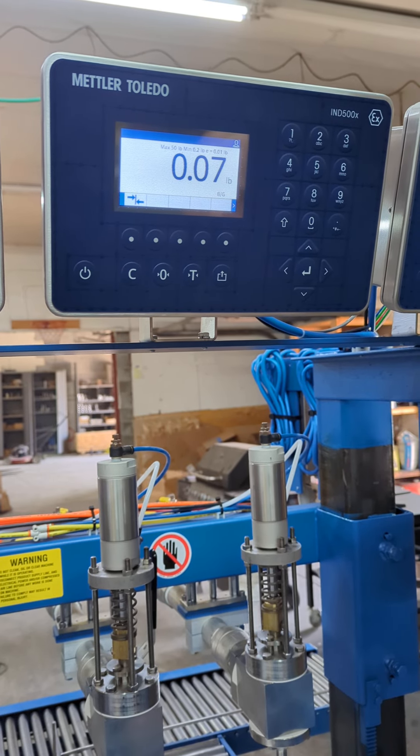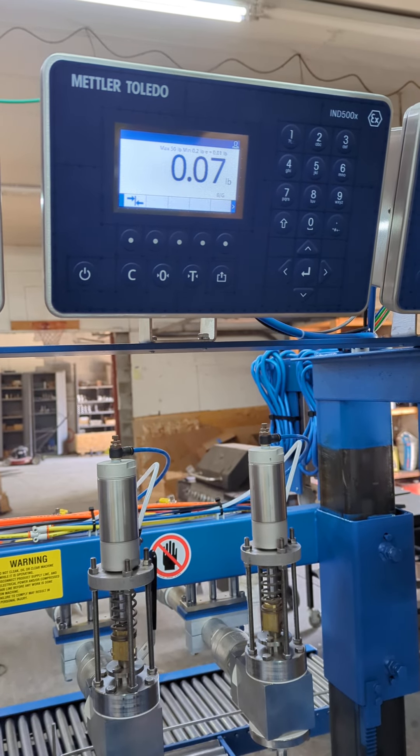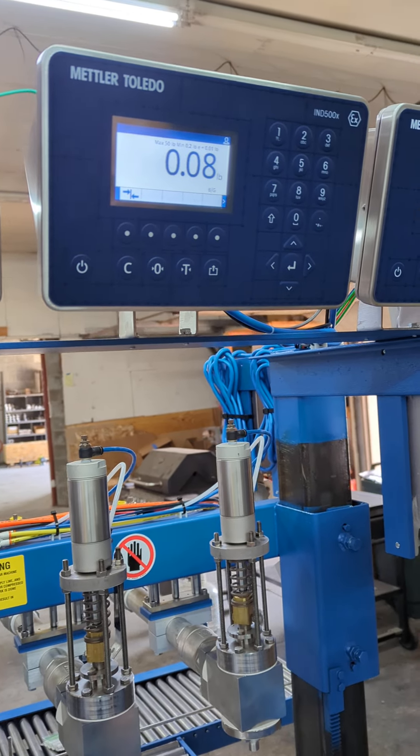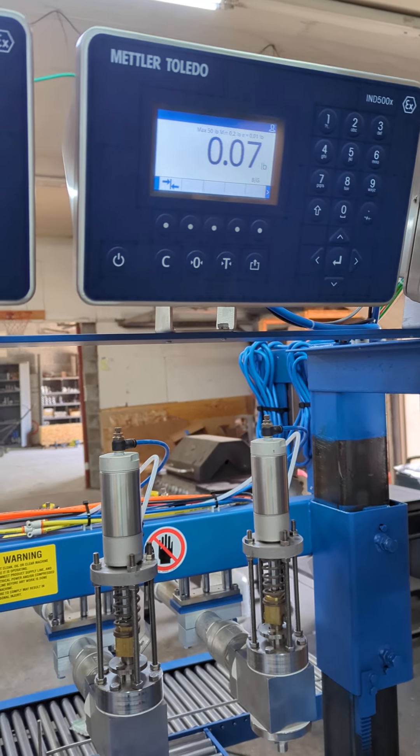This is a video for the Crandall filling machines using IND500X systems with comparators. We're going to get in here and show you how to do the set point adjustment with comparators.